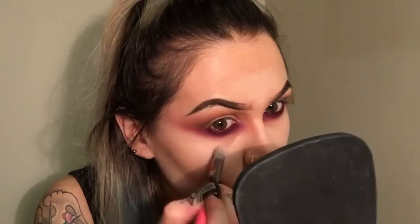Then I'm using Kevyn Aucoin Skin Enhancer in SX02 and my Zoeva 142 Concealer Buffer, just applying that underneath my eyes and above my jawline, my forehead, my chin, and just down the bridge of my nose. I can use it as a bit of a color corrector and also just to brighten up my skin.